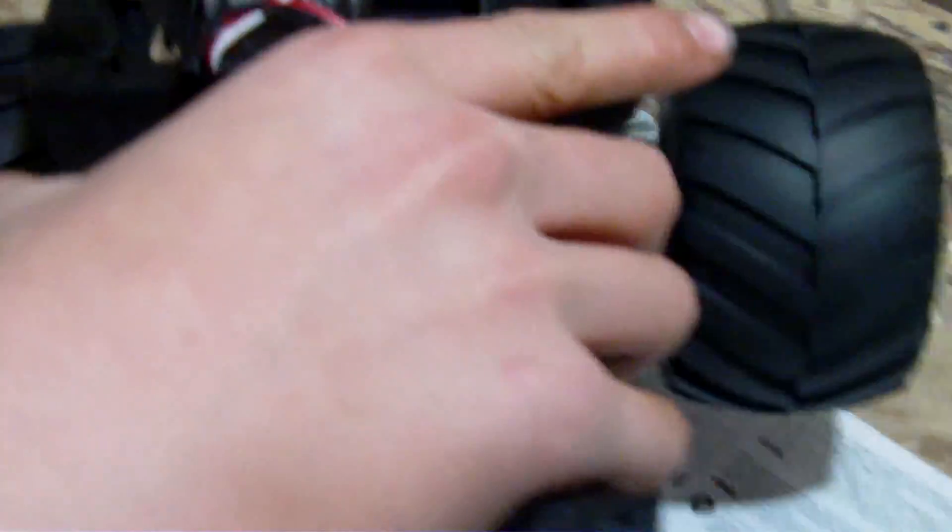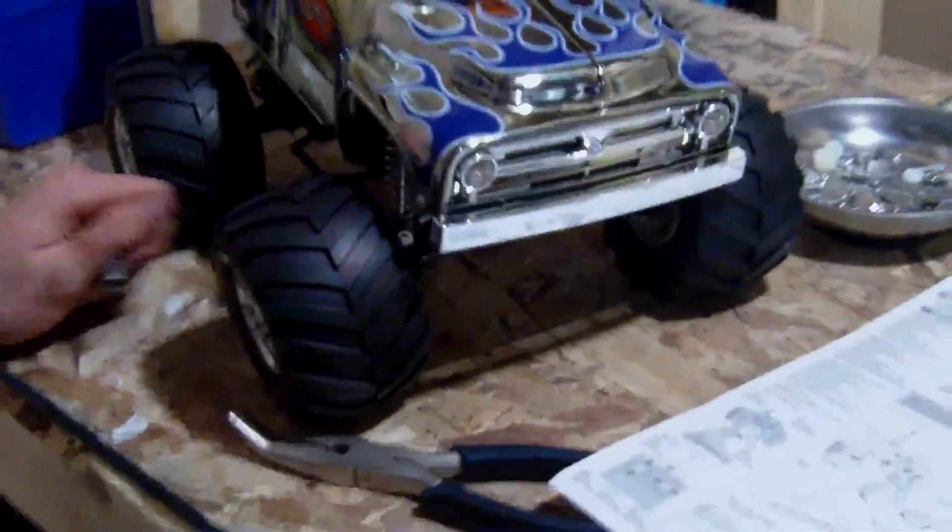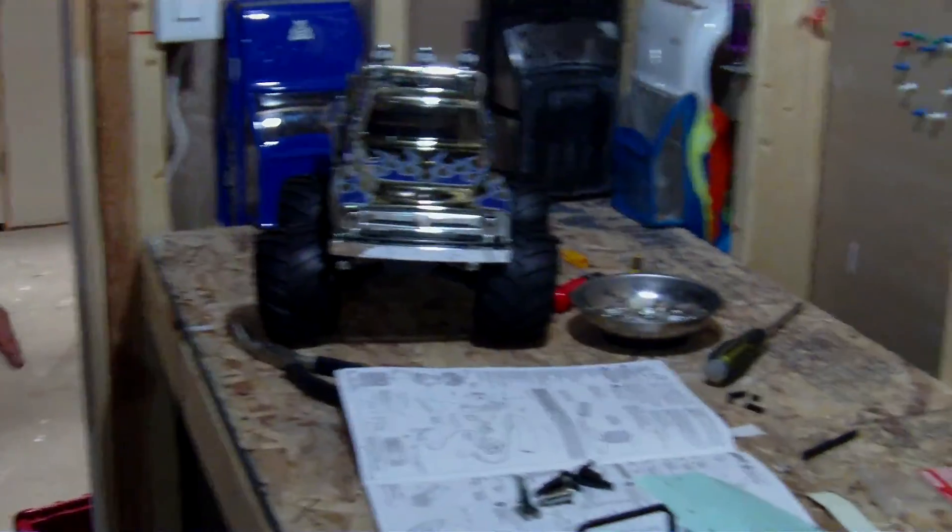We're just going to throw on an ESC and receiver. The ESC is already on there. The servo's in here, but we do have to finish some stuff because, as you can see, it's kind of sketchy. But that is going to look pretty cool. Joth just got this kit because it'd be something fun and easy to build.